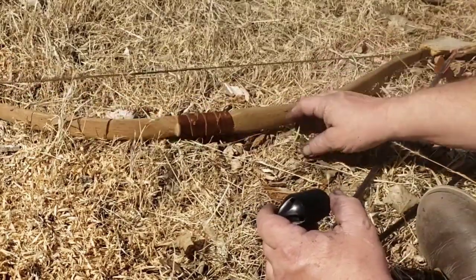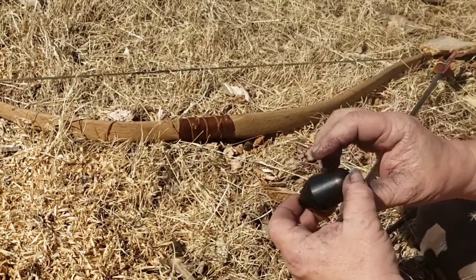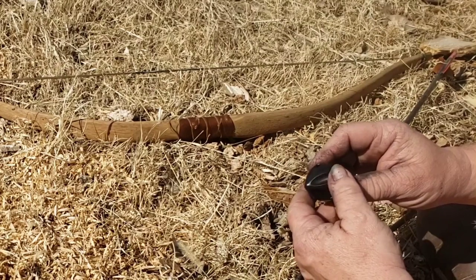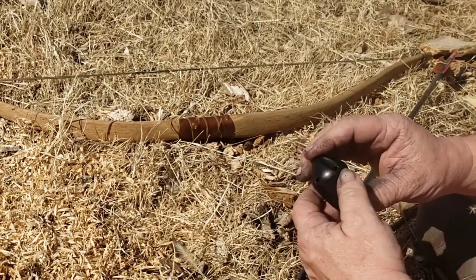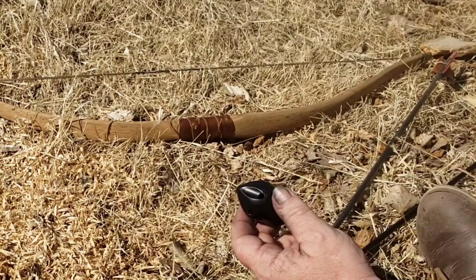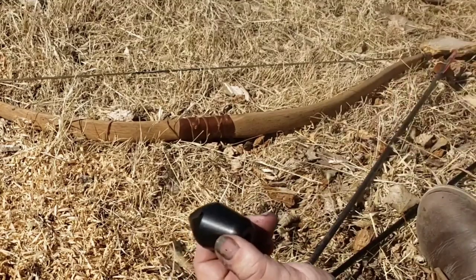I was shooting them off my little 35-pound bow and they whistle pretty good. I can't hear them until they get out a little bit, which tells me they're probably a higher pitch. If you shoot them up in the air, you won't hear anything at first, then you'll hear it whistle, then it stops as it hits the apex, and then they start coming back down and whistle pretty good.